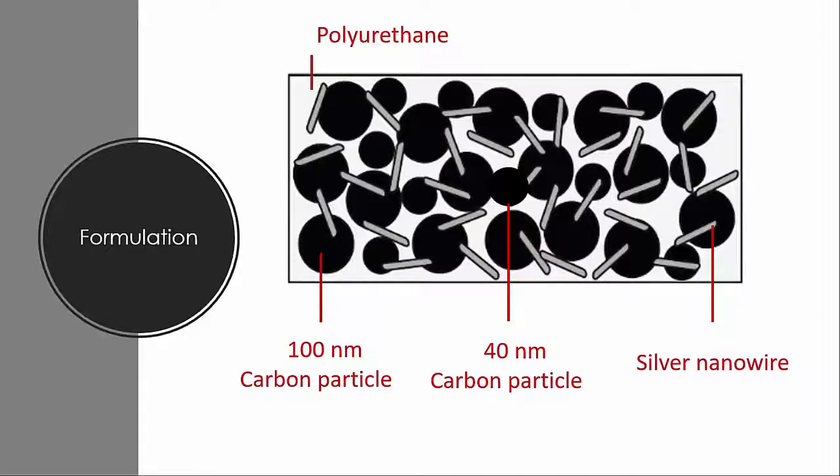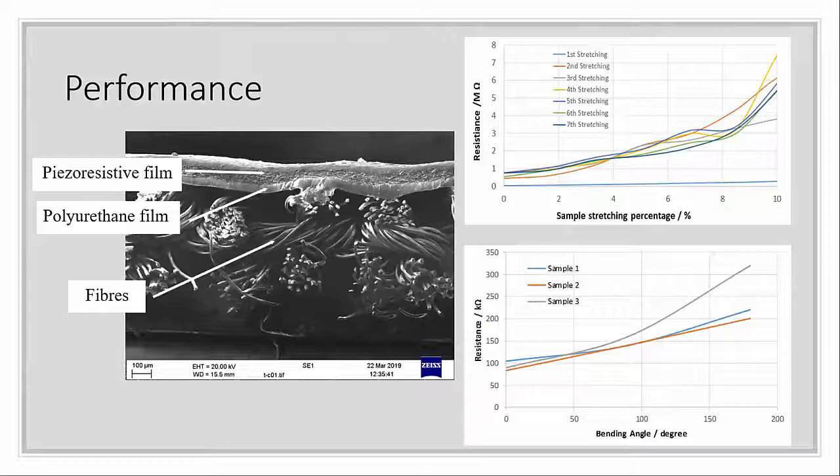Here is the flex and stretch sensor. As shown in the SEM figure, it is fabric-based. There is a polyurethane layer pre-coated on top of the fiber surface acting as an interface, and on top of that is the piezoresistive film. The top right figure shows the resistance against the stretching percentage of the sensor. The resistance data from the first stretching shows low resistance values in the gigaohm range, potentially due to the contact between silver nanowires and carbon particles being stretched.